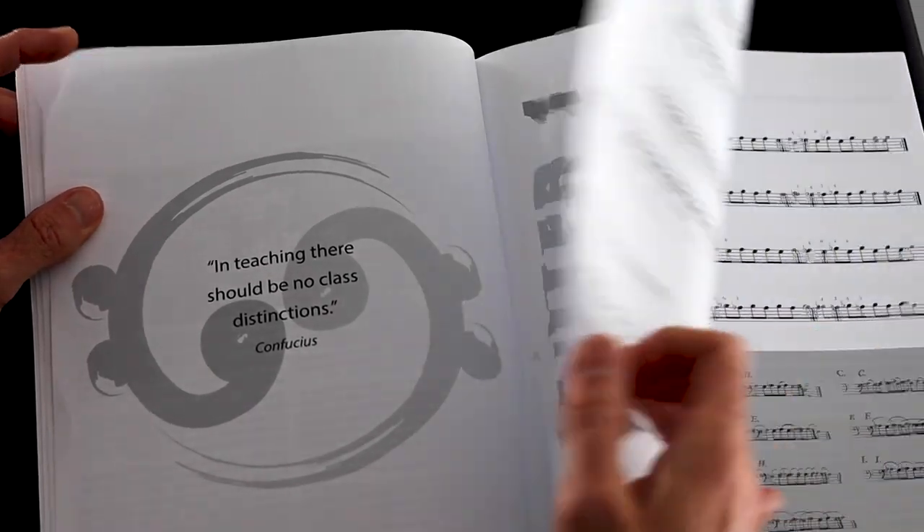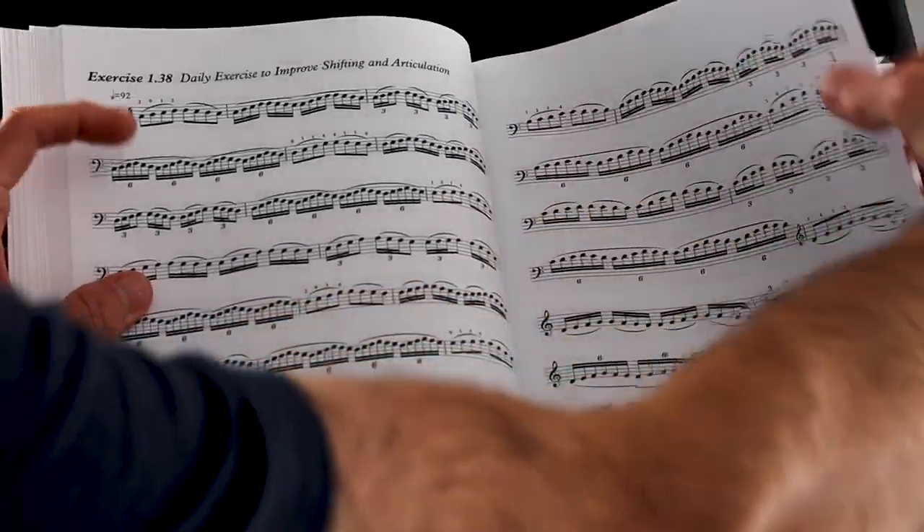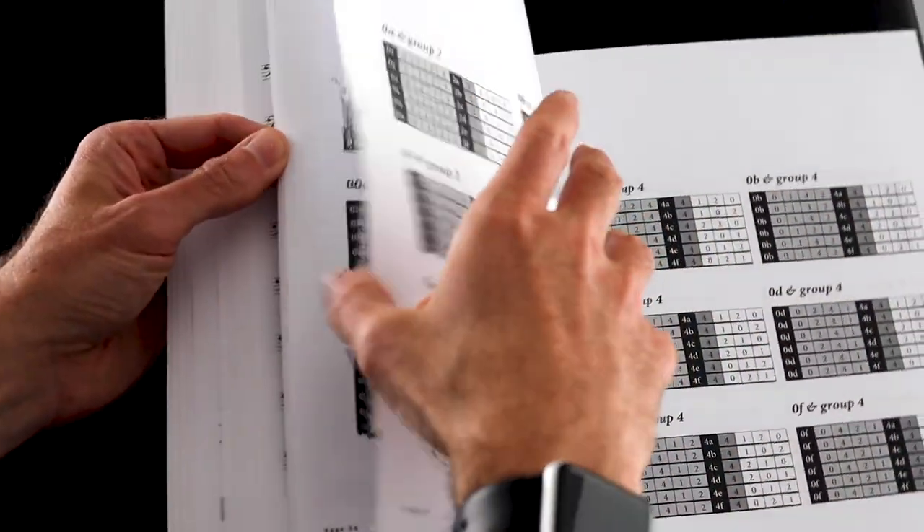Marcos Machado is the author of this book, and I had him on my podcast almost four years ago to talk about this book, and I've been so amazed at what's in here. Marcos put out a course with Discover Double Bass that I did a review of back a few months ago — I'll link to that in the description below.